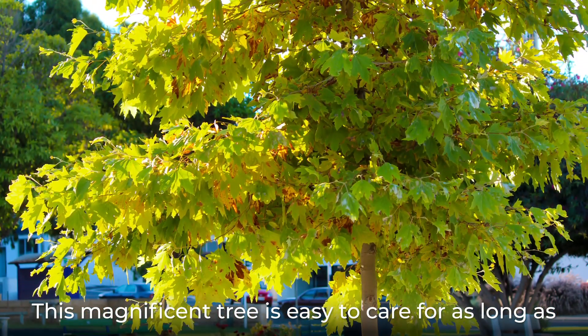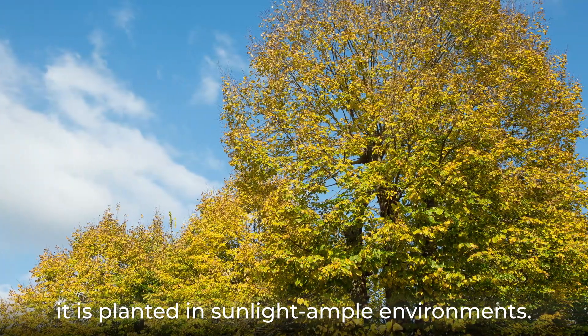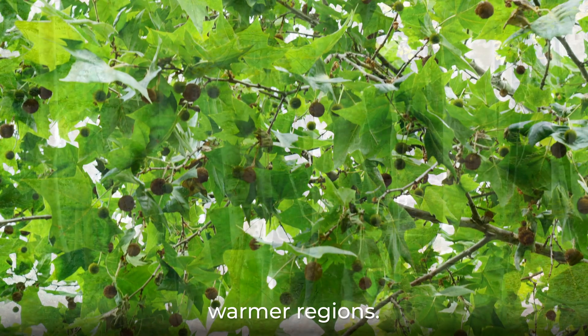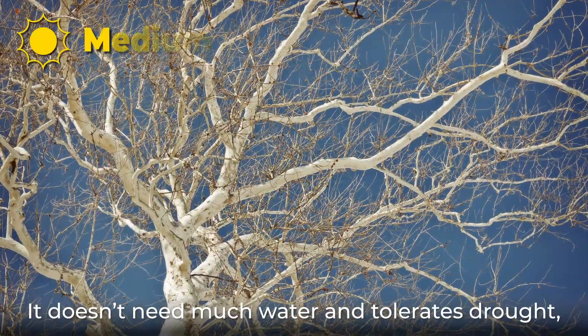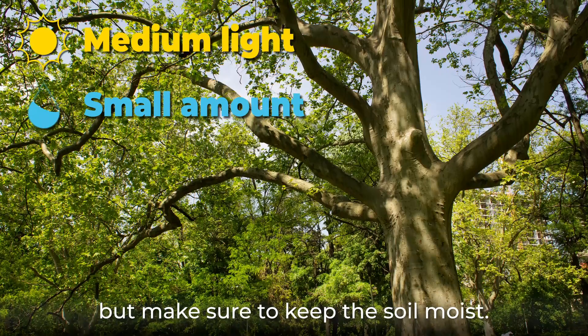This magnificent tree is easy to care for as long as it is planted in sunlight-ample environments. It can adapt to multiple climates but prefers warmer regions. The higher the temperature range, the faster the tree will grow. It doesn't need much water and tolerates drought, but make sure to keep the soil moist.